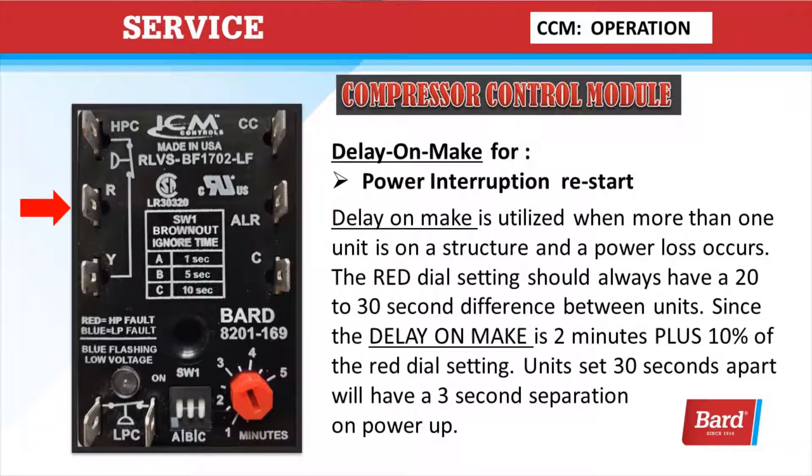Delay on make is for power interruption on a restart. It's utilized when more than one unit is on a structure and a power loss occurs. The red dial setting should always have a 20 to 30 second difference between units, since the delay on make is 2 minutes plus 10% of the red dial setting. Units set 30 seconds apart will have a 3 second separation on power up.